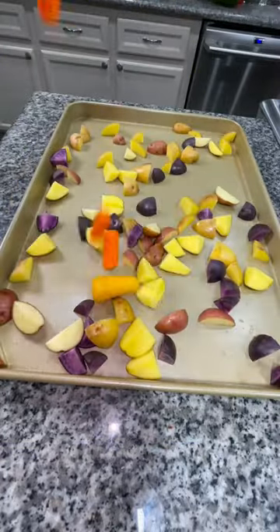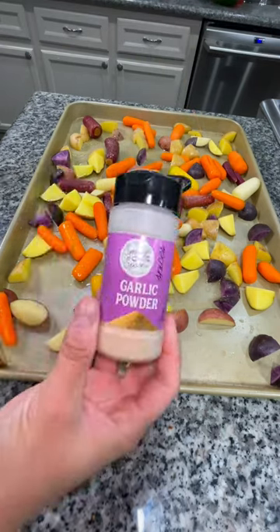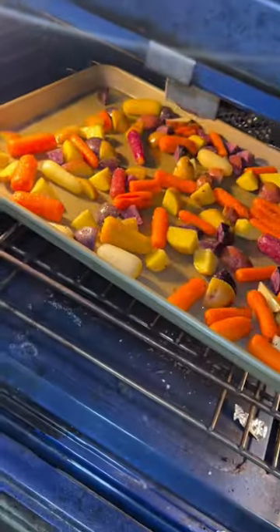Add some chopped potatoes to a large sheet pan along with some baby carrots. We're going to season it with some avocado oil, some onion powder, some garlic powder, and some salt and pepper, and mix that all together. Place it in a 400 degree oven for 20 minutes.